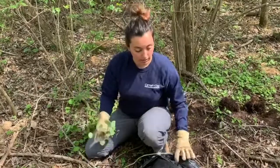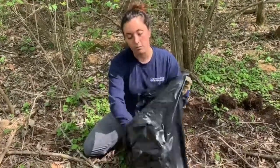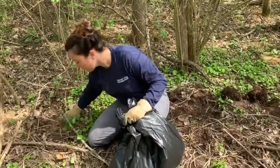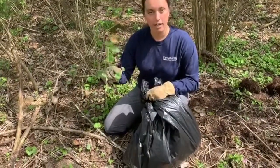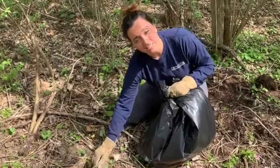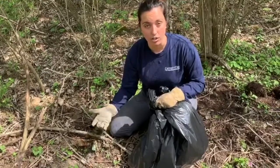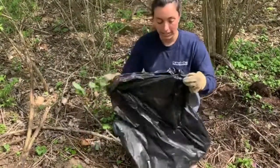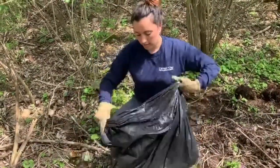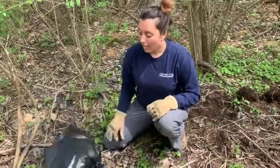Once you do pull it out of the ground, it's really important that you put it inside a black trash bag or some sort of plastic bag. If we were to pull the garlic mustard and just leave it on the ground, this plant can still produce seed. So if you throw it on the ground, you're basically just planting next year's garlic mustard crop. Make sure you put it in the black trash bag, fill up the bag as much as you can, tie it closed, and let it sit in the sun until the garlic mustard has completely died and can no longer produce any more seed.